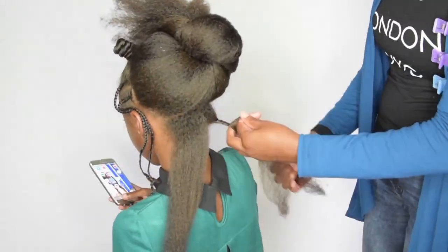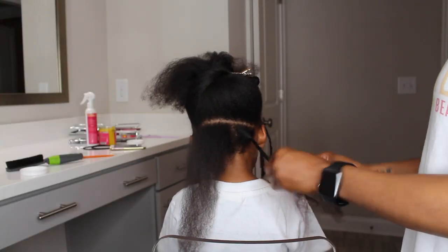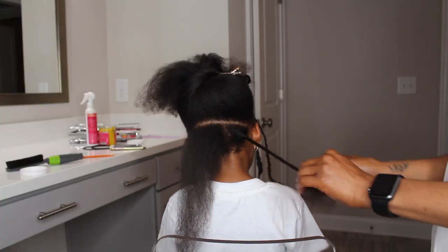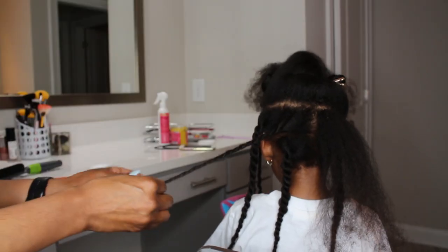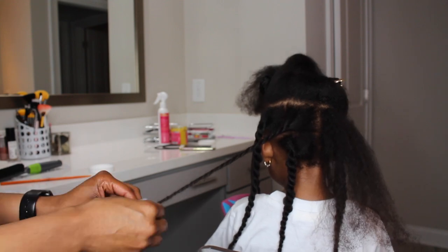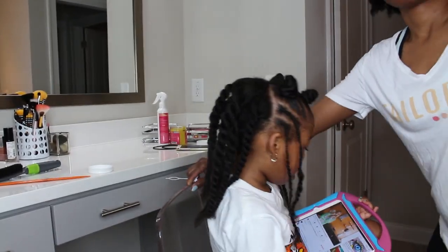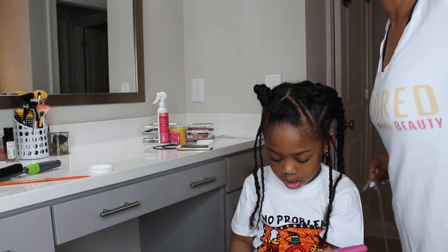Now she does the back of her hair. She uses the Perfect Coils Curl and Jelly and twists it on her hair. Here I am — I've added the Taylor Beauty Perfect Coils Curl and Jelly and I've twisted it on her hair. I really do love how the jelly works on blow-dried hair. The definition is absolutely amazing.